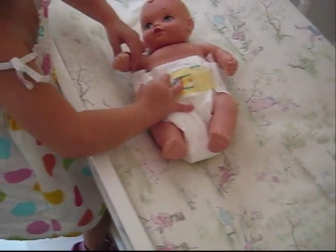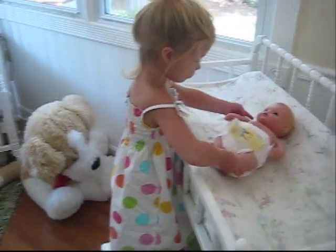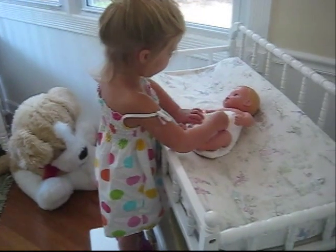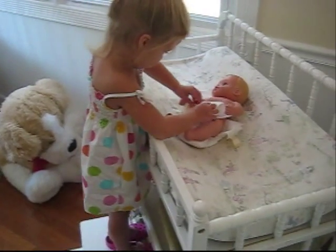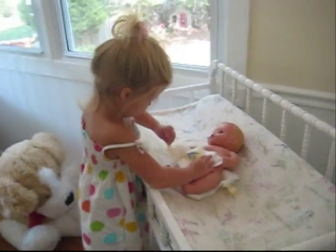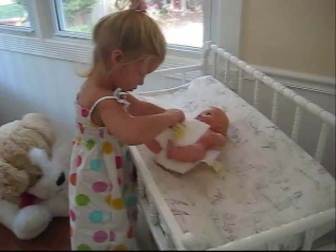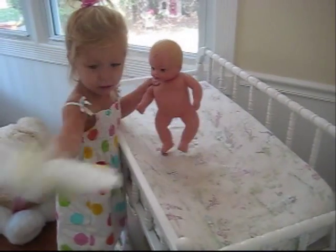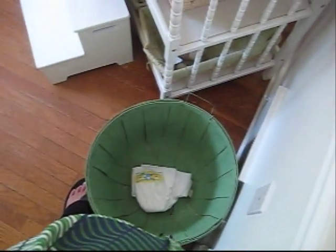You did it! Very good job! You are a big sister, did you know that? You're a good big sister. Oh, it's wet now. Emily, are you going to be a big sister? Oh okay, it's a good place to throw it.